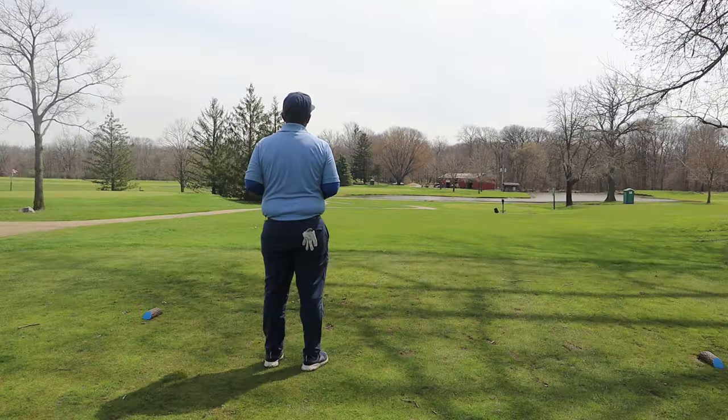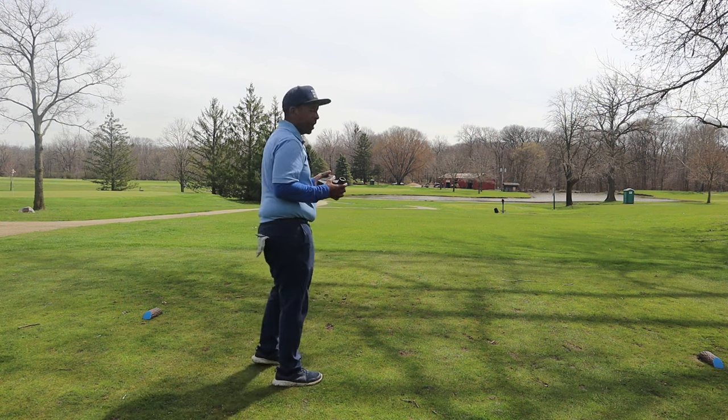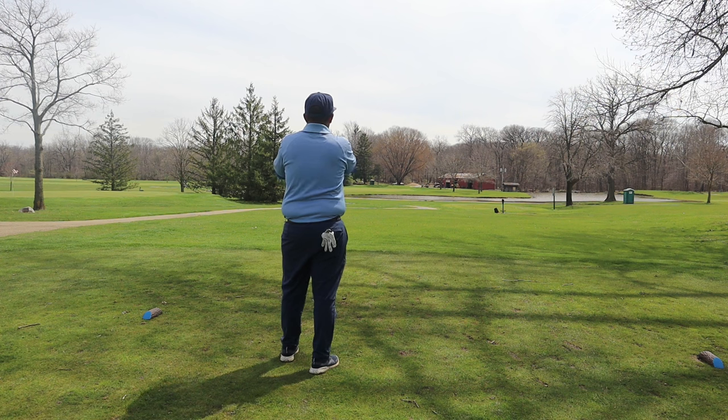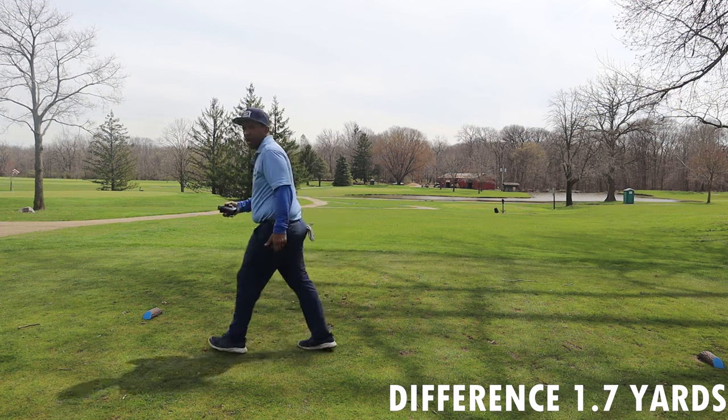It's hard to say. 158 with the Bushnell again — it took me about four times pushing the button to get that distance. The first time I pushed it, it gave me the 185-yard distance from back there. Cobalt reads 156.3.